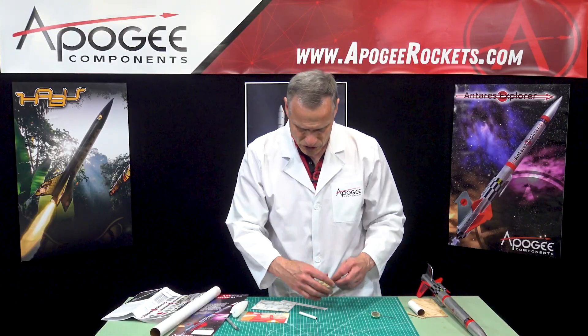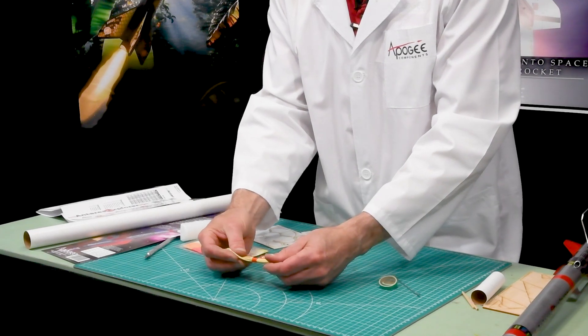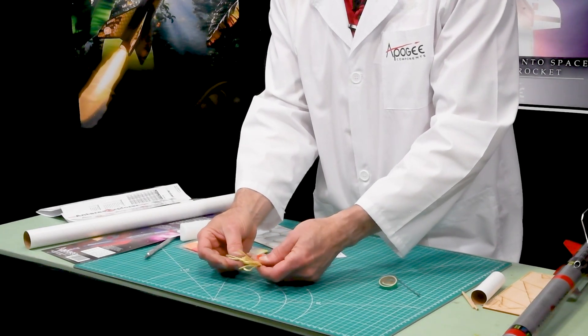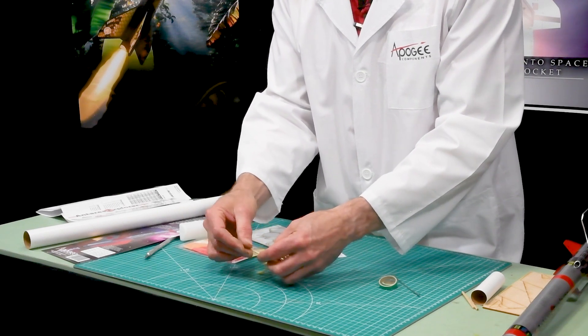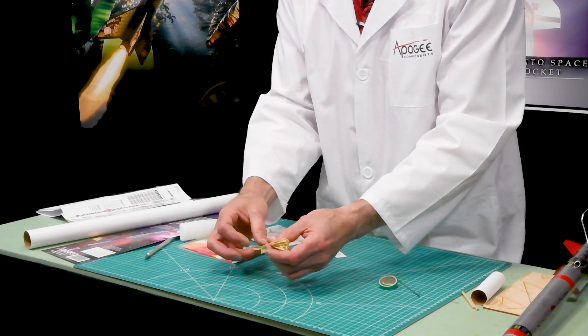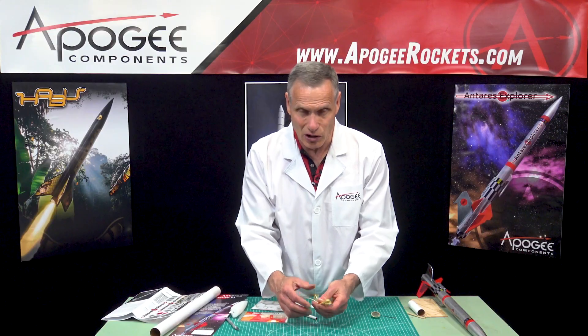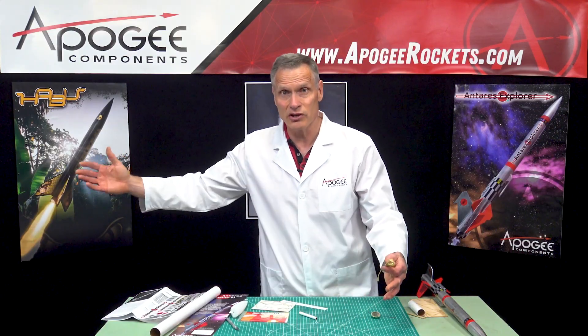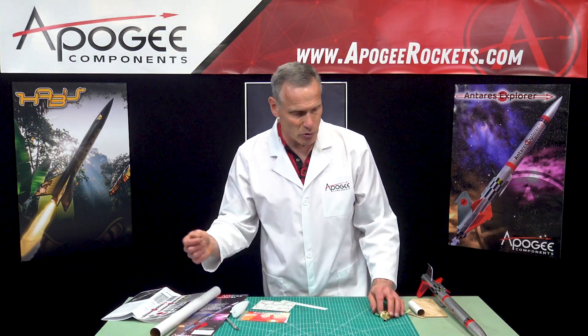Also, here we have a Kevlar shock cord. This is 300 pounds, so this is a lot stronger than a typical shock cord — you'll never break it. And it's nice and long so that it allows the nose cone to come off without it zippering the body tube.